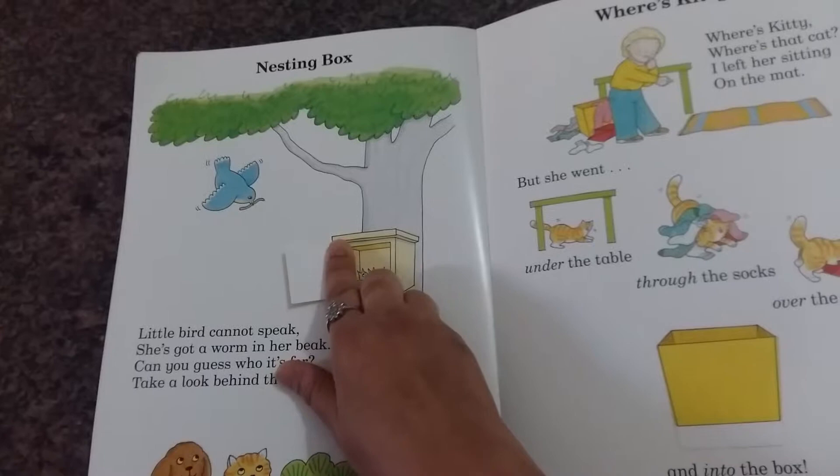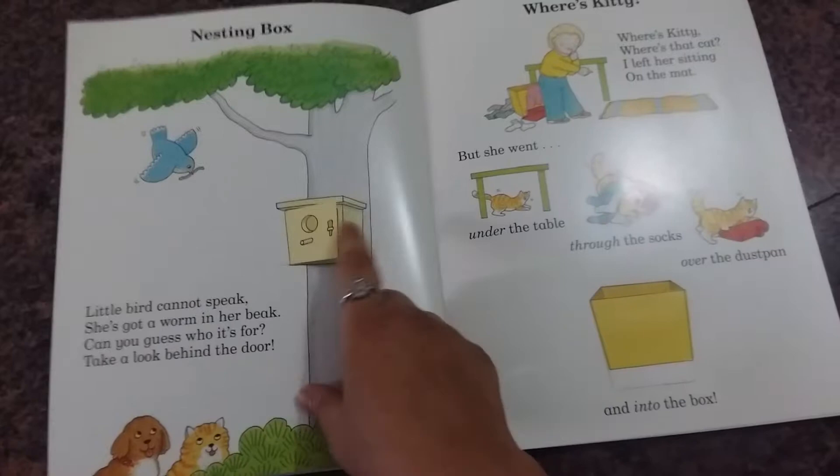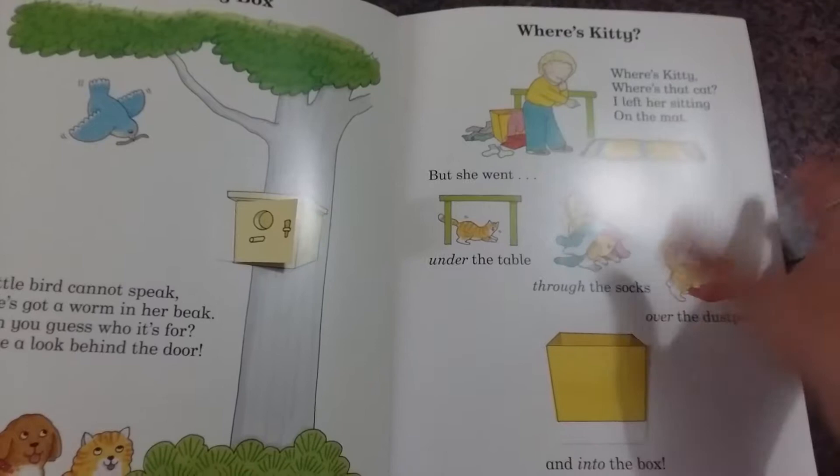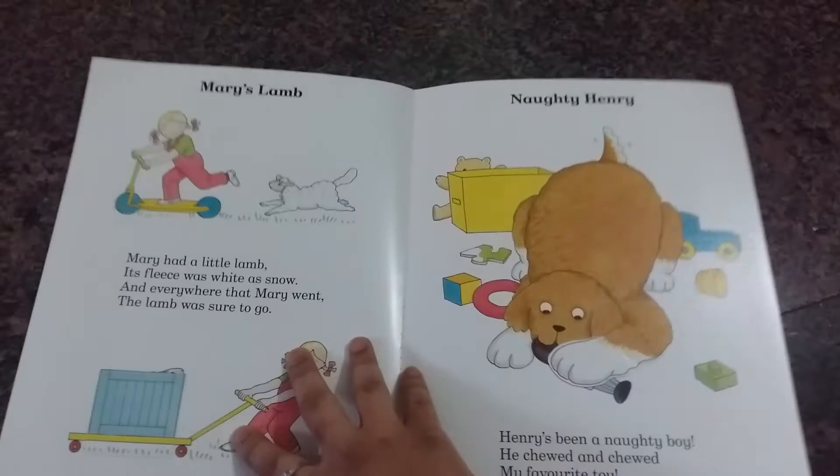Children can learn that birds like to live in nesting boxes, and some people keep these nesting boxes near their house in their garden so that birds can live safely away from the disturbance of other animals. Cats and dogs can't get to it, so baby birds are safe. Then there's a page where you lift the flap to find out where the kitty is and see how the kitty is chasing around.